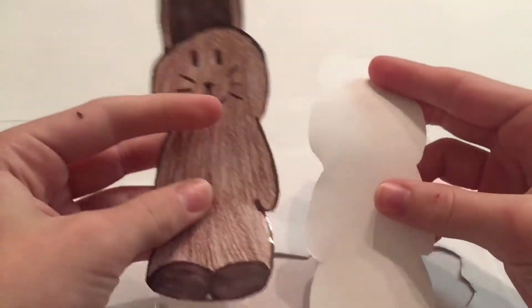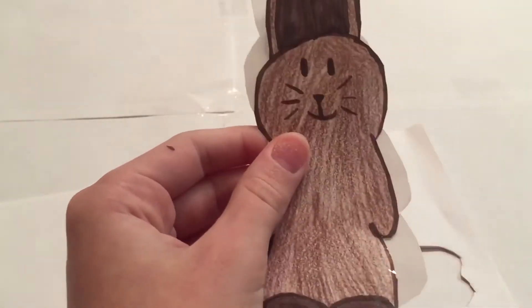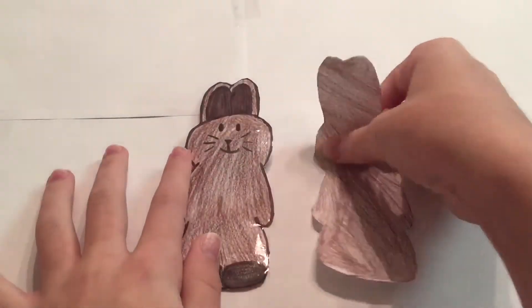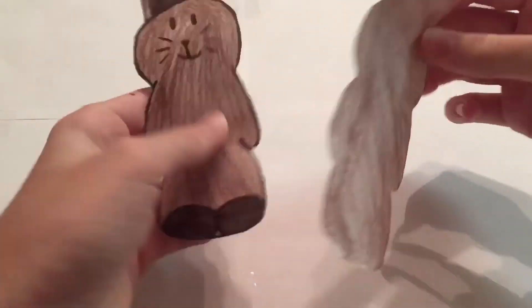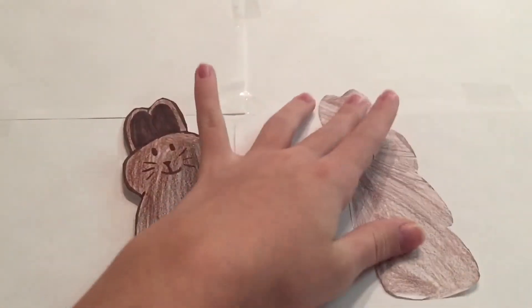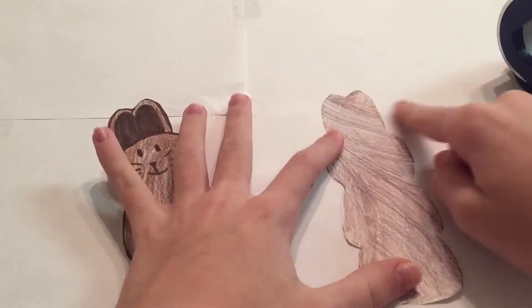Next up, you're going to color your back — this is optional, but I'm going to color it. You should have two pieces that are colored and almost ready to tape together. Now you're going to get your tape again and cover it just like you did for the front, but you will have some excess tape.